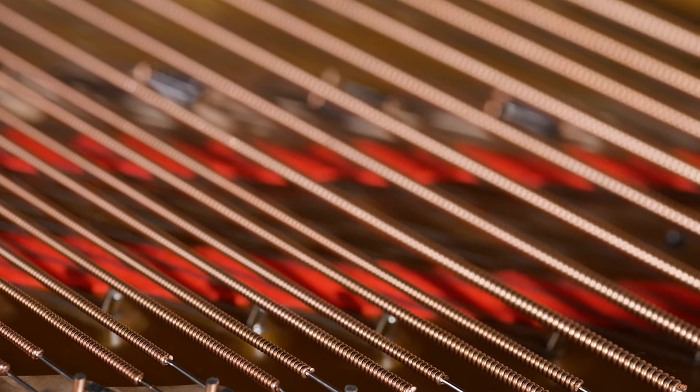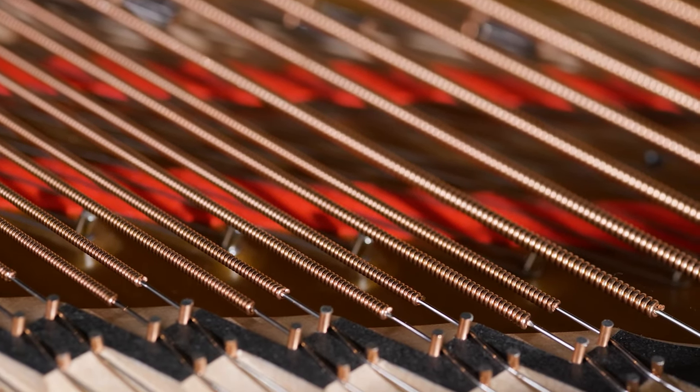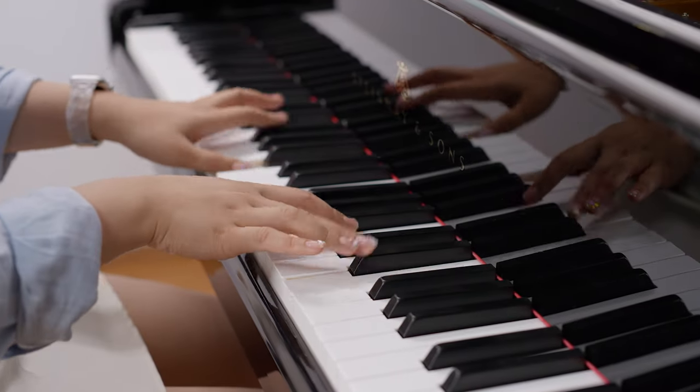It also allows for the instantaneous transfer of the vibrations of some 233 strings throughout the bridge and the soundboard, creating more colors to the Steinway palette.